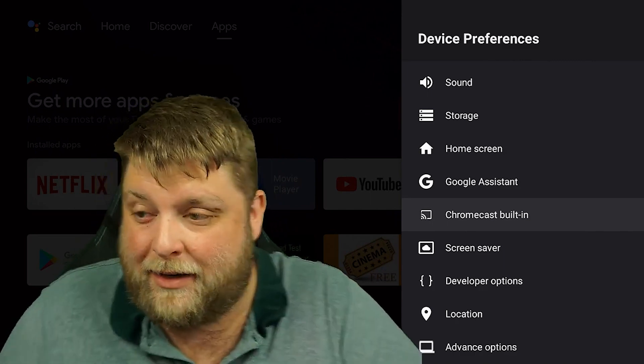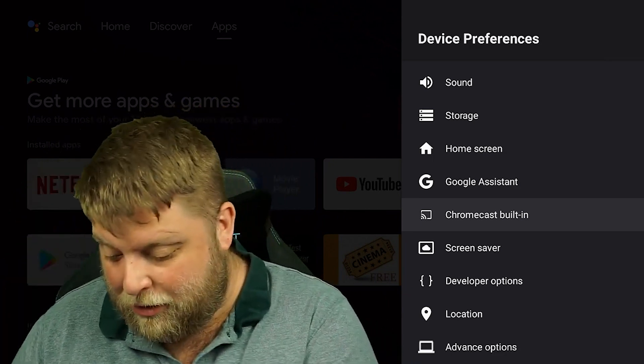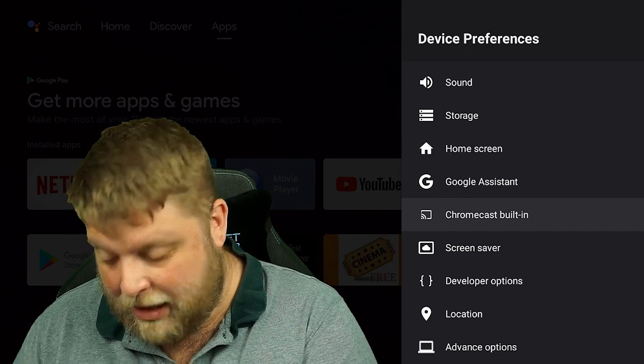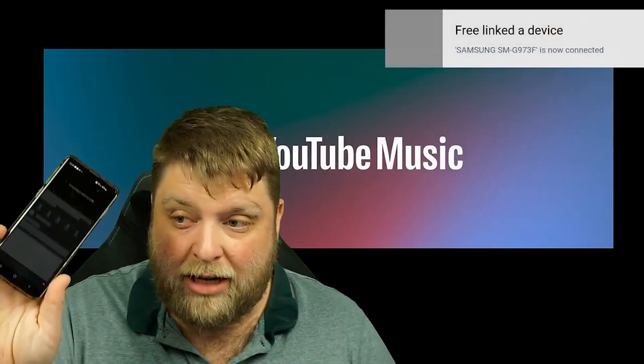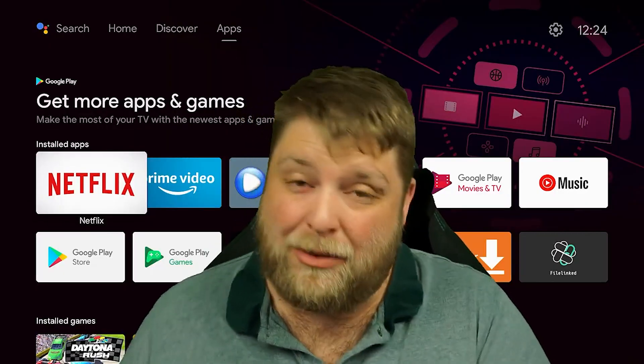Going back into settings, you can see it has Chromecast built in. I'll get my phone out — loading up YouTube on my phone, clicking on a video, then clicking cast, and casting it to the MeCool KM2. Give it a couple of moments to connect — it says 'connecting,' then 'free link to device' — and there we go, it's playing. So already we can see it's a pretty good device.